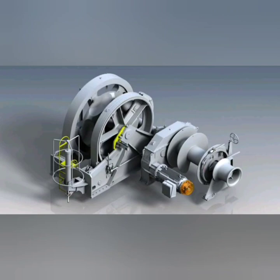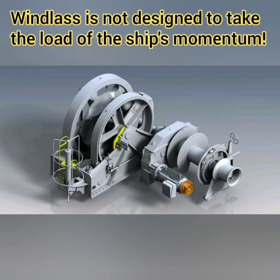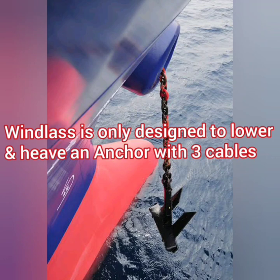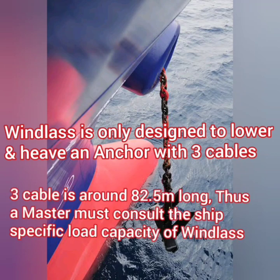As a master or chief officer you must understand that the windlass is not designed to take the load of the ship. It is just designed to lower and heave up the anchor. So here is the first important fact: how much load is a windlass designed to carry? It's the weight of the anchor plus three cables — these three cables being around 82.5 meters.